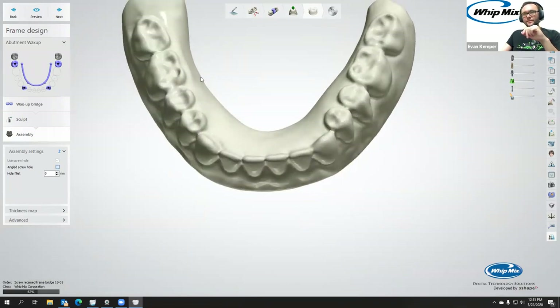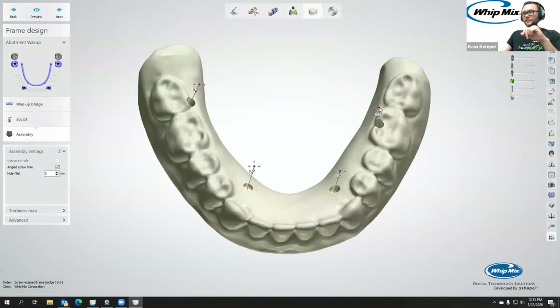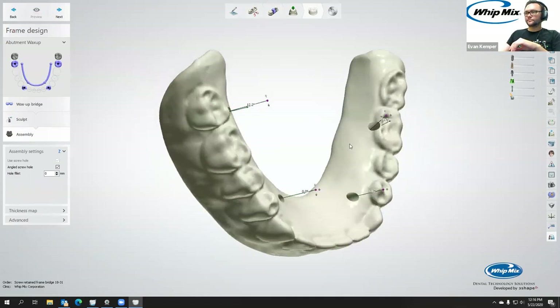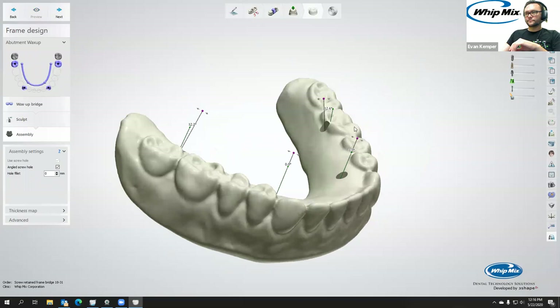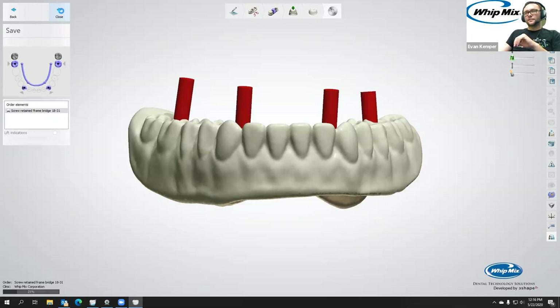We can do an angled screw hole by checking that box — say we wanted those two posterior ones to not come out on the denture teeth, then you can angle them. Preview it, and if you're happy, go next. Just wait for it to save and close out. That is crazy fast.